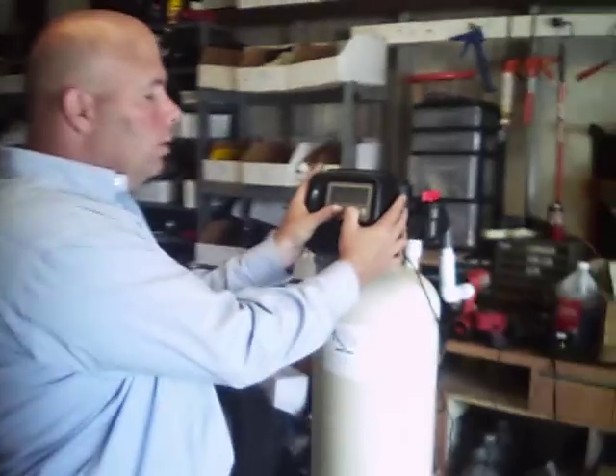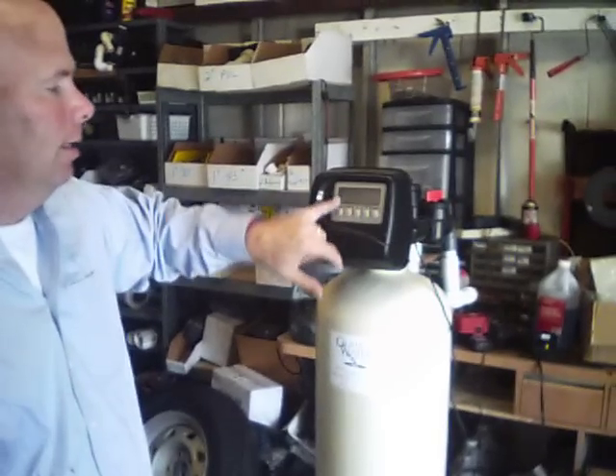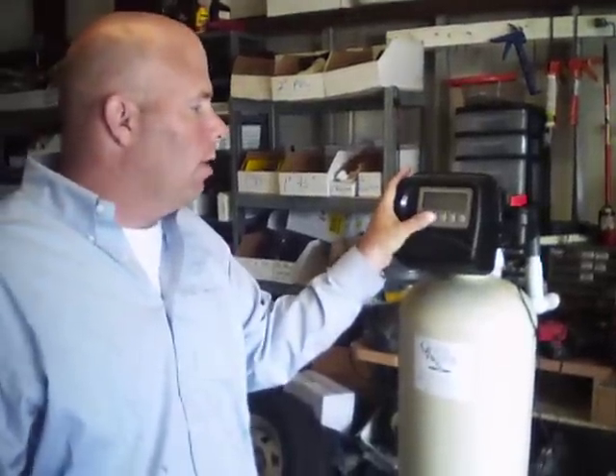Now I'm going to hold 'Next' and 'Down' at the same time. That's going to show me 'softening.' You can punch 'Up' and it's going to go to 'filtering' if you have a filter valve, or back to 'softening.' For this case, we're leaving it on softening.